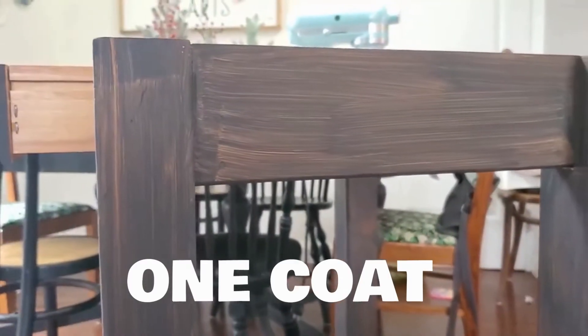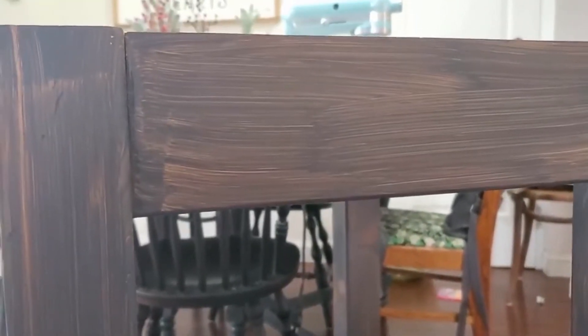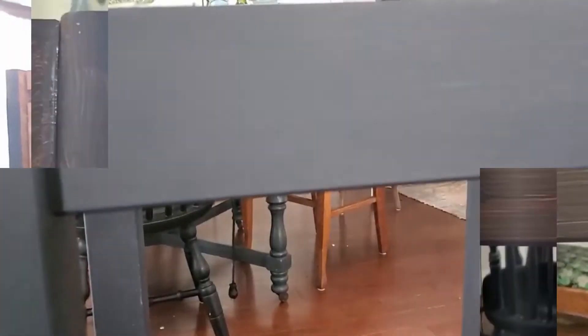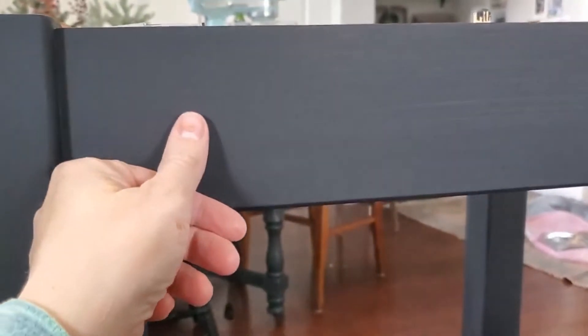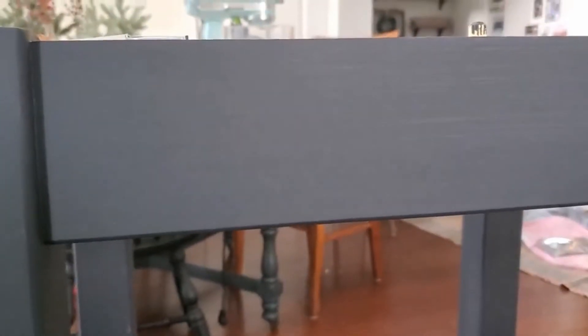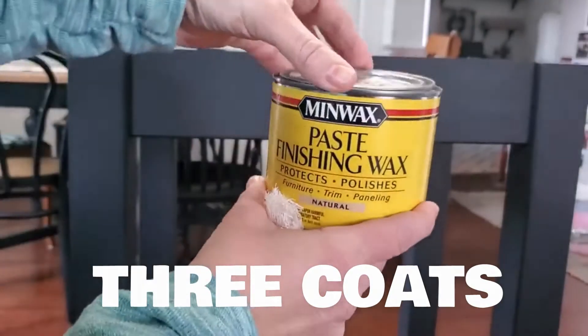So after the first coat, it basically looks awful — really streaky, and it seems like it's never going to finish in the way you want. But after the second coat, there's a huge difference. It's starting to feel almost silky and the coverage is way better. By the third coat, I was completely happy. So if you're using this paint, just expect to do a couple of coats.